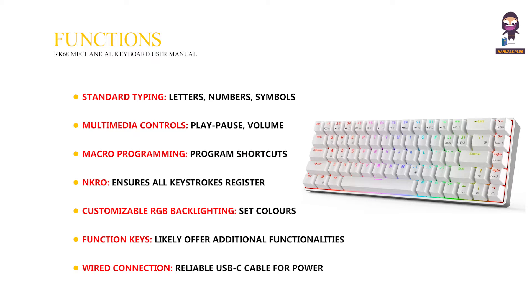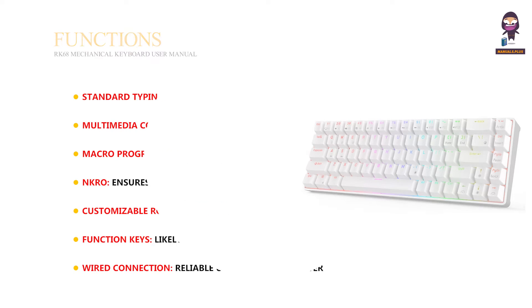Wired connection: reliable USB-C cable for power and data transfer. Wired mode and charging.